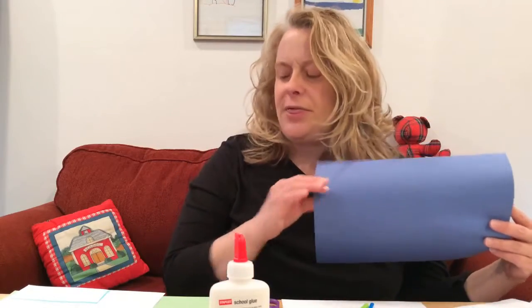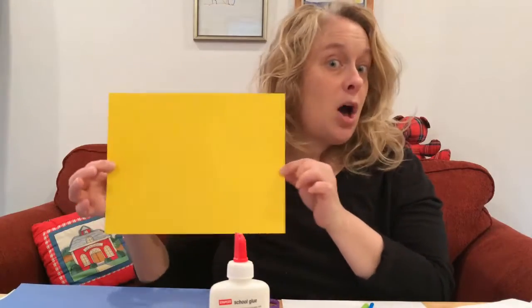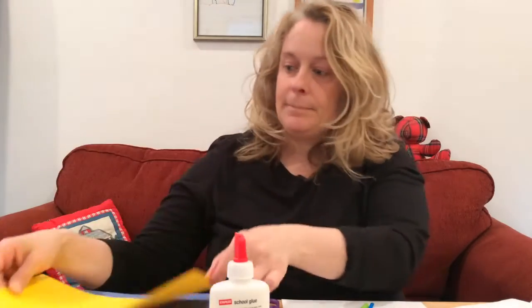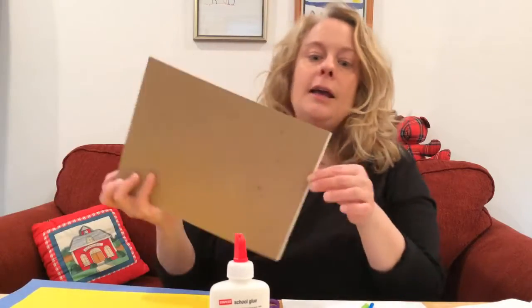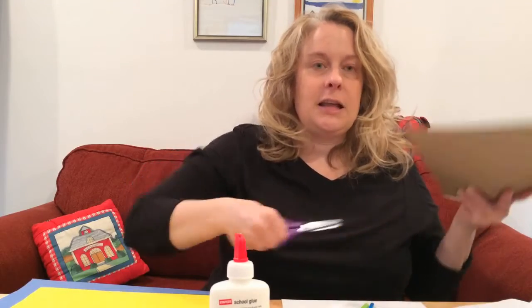If you want to really strengthen your fingers, practice cutting construction paper, which is a little thicker than regular printer paper. If you want to get your fingers even stronger, use some cardstock — maybe your mom scrapbooks and has some. To really cut thick paper, use the back of a construction paper pad — this is very thick and you have to really use your fingers.